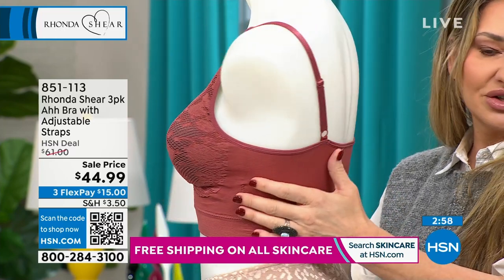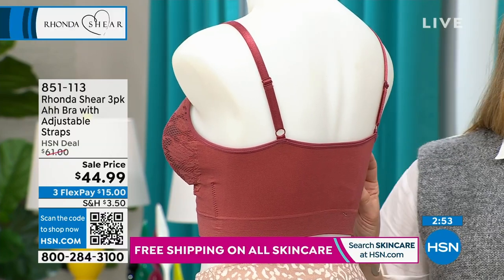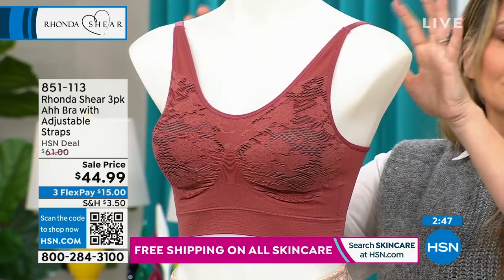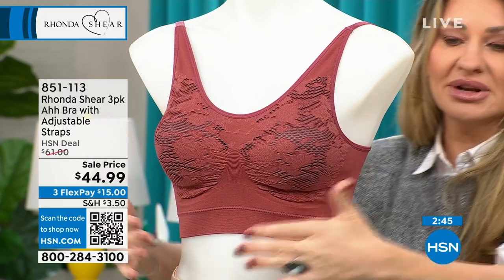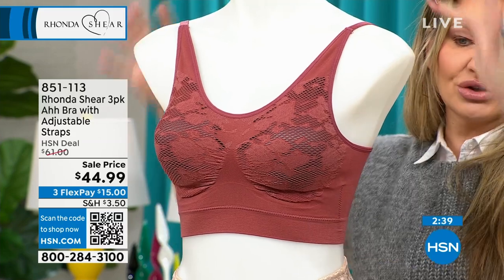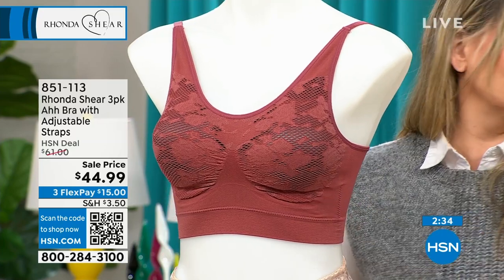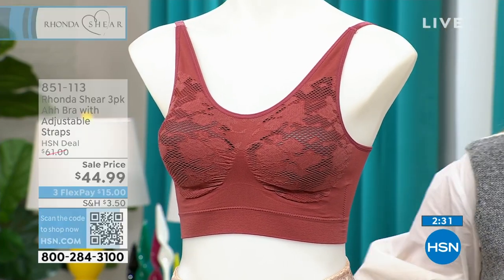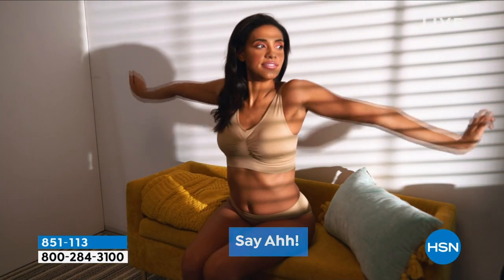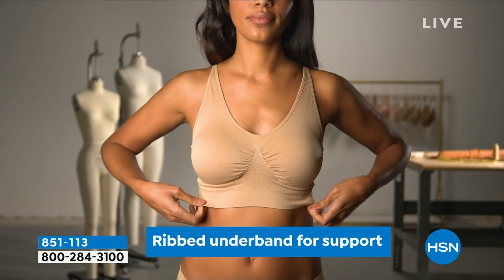If you've never tried a Rhonda Shear bra, this can double as your leisure bra or your weekend bra, but at level two it can also be your everyday bra. The adjustable straps won't dig in because 90% of your support should always come from your band. If you have digging-in straps, it's because you have an ill-fitting band — that's one of the key details in how these bras are engineered to work.